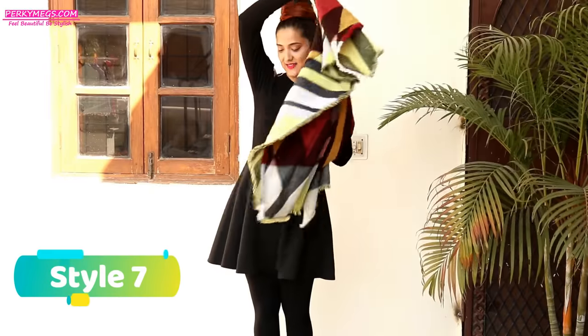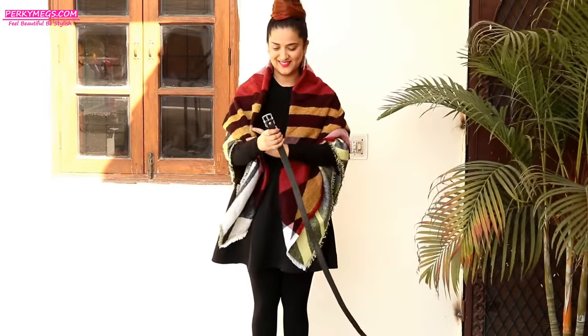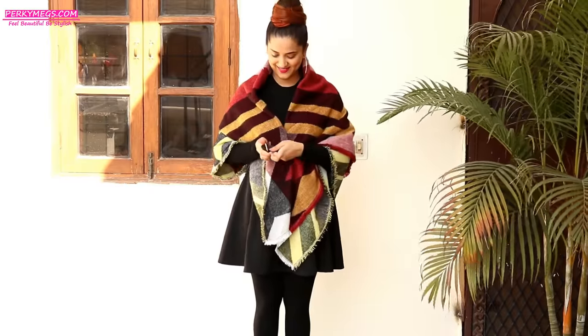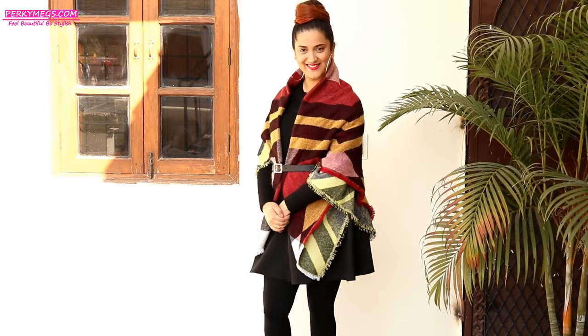The next style is with a blanket scarf, which is a very big woolen scarf. Make it a triangular shape, wrap it around your shoulders and then tie a belt to the front sides. It looks like a kaftan top and looks very nice and stylish, especially in winters.